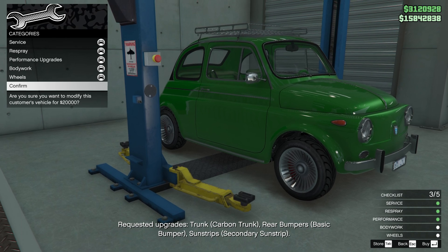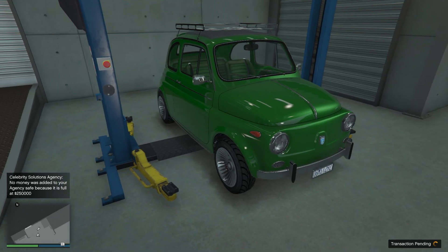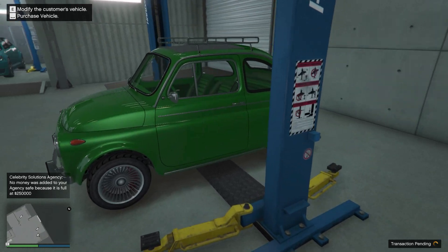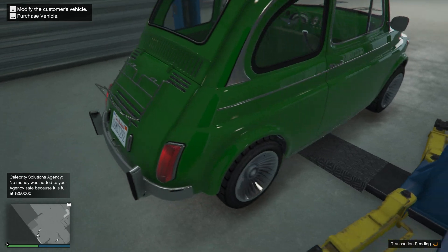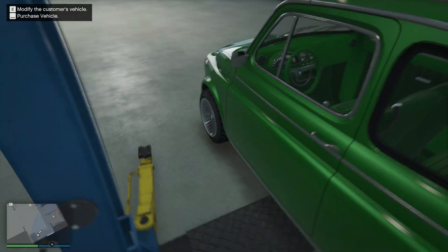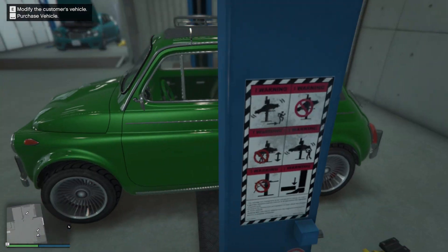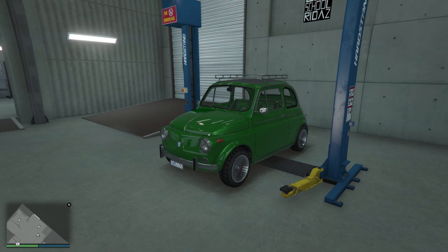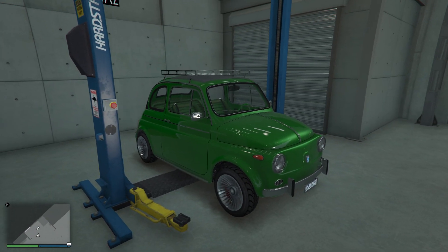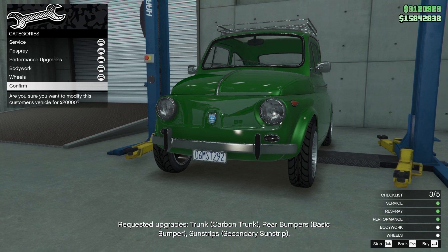Let's stop modifying and take a look at this car. Wow! The interior is dope — the inside is amazing. This car looks like a frog, definitely beautiful. Yeah, let's confirm and deliver it.